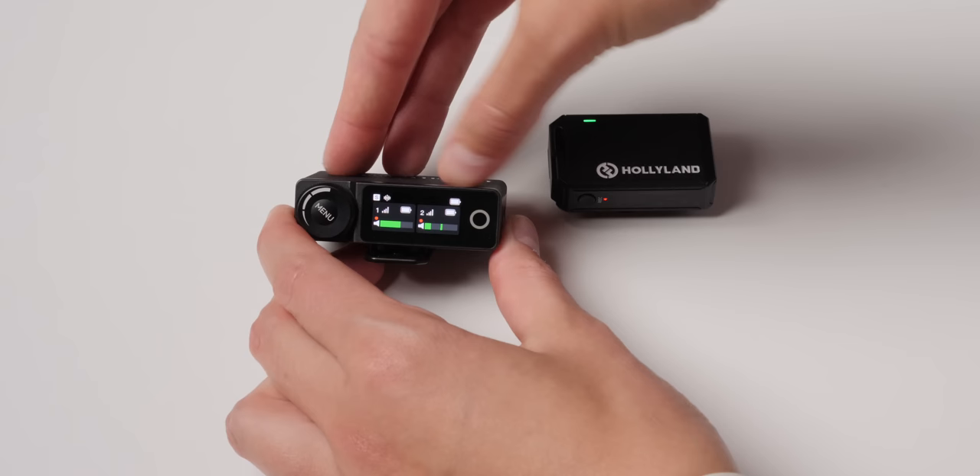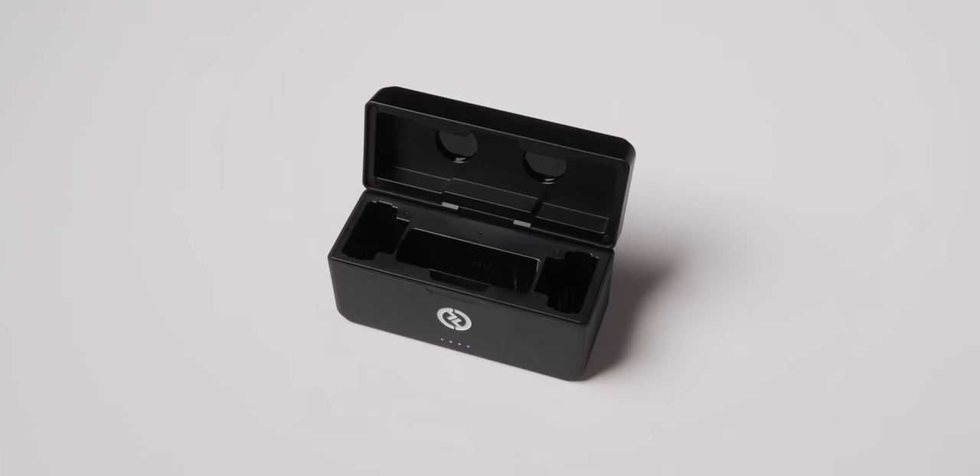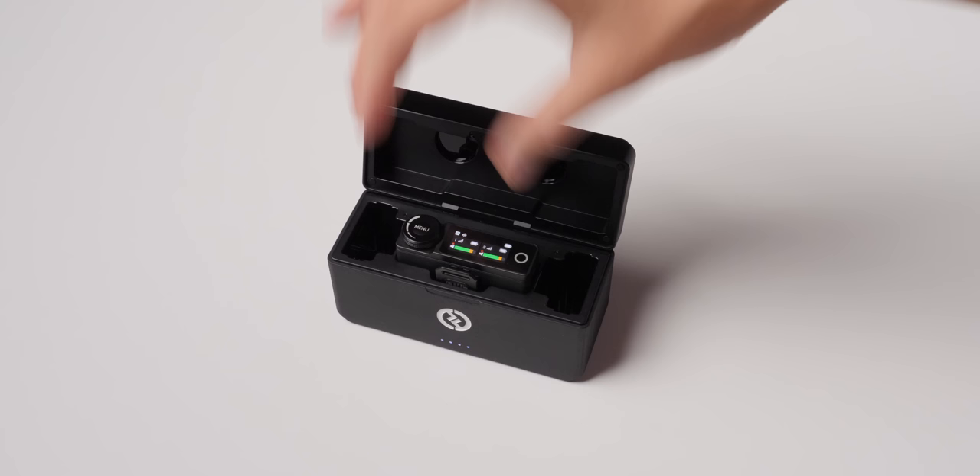In terms of powering time, they have built-in batteries — we'll come back to that as a con. In our test, we got 6 hours and 47 minutes, with the transmitter running out first. Of course, it does come with a charging case, so you can pop it back in and get it charged up if you need to record longer than that.